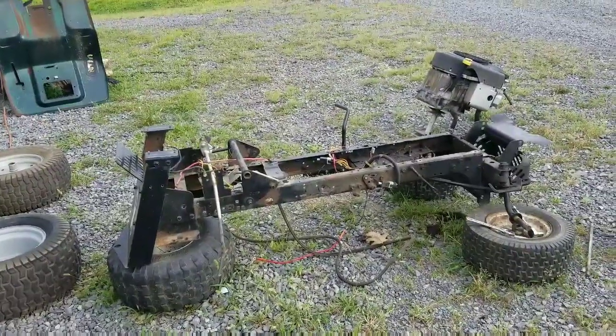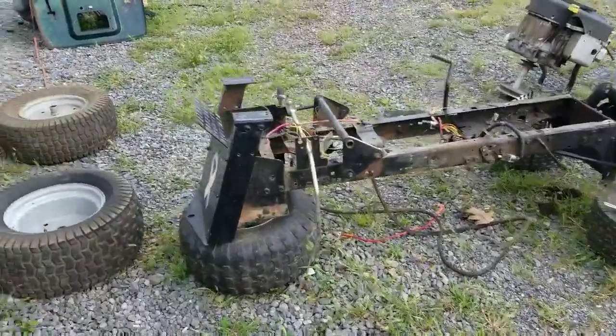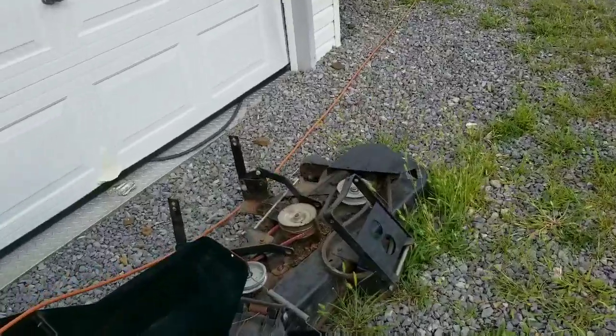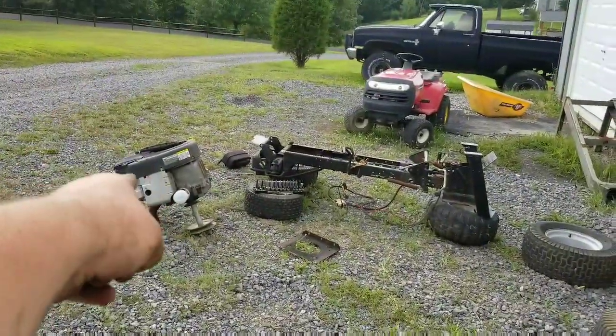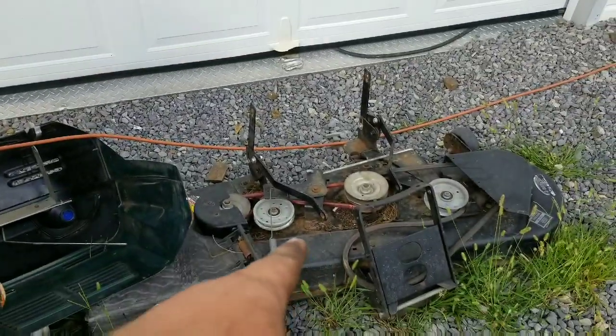I picked this up a couple weeks ago, maybe three weeks ago. It's a Murray — a 2002 Murray GT wide body — so it's a garden tractor, and it's a 21 horsepower OHV Briggs & Stratton, and a 46 inch deck.